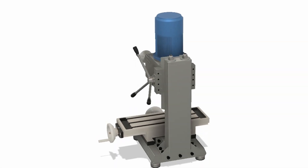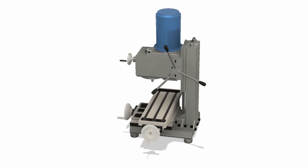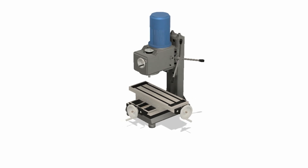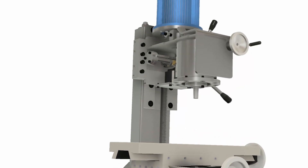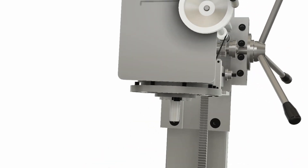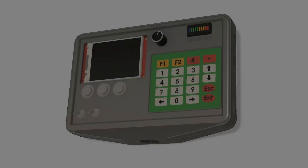Hello everyone and welcome back to the channel. It has been a little while as I have been very busy with the last year within my engineering degree. As you might know, I'm designing and building a new milling machine. The plan is to make this machine semi-CNC, where I can program operations into my own software and user interface.